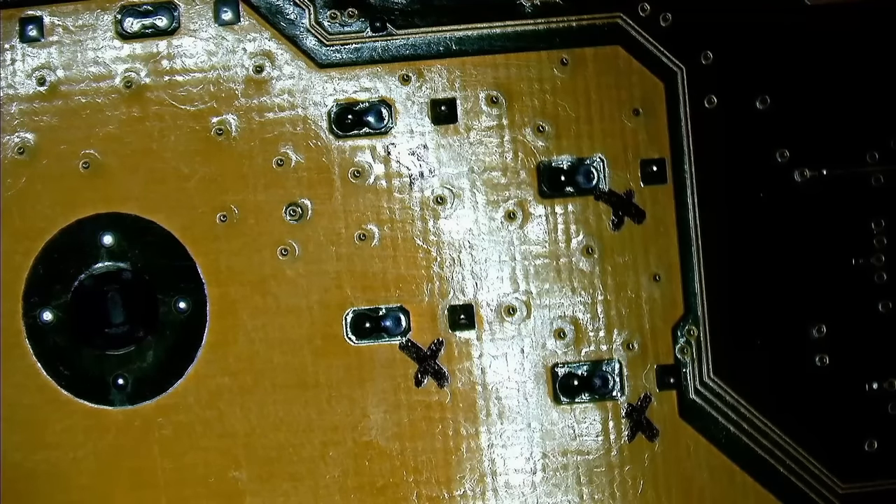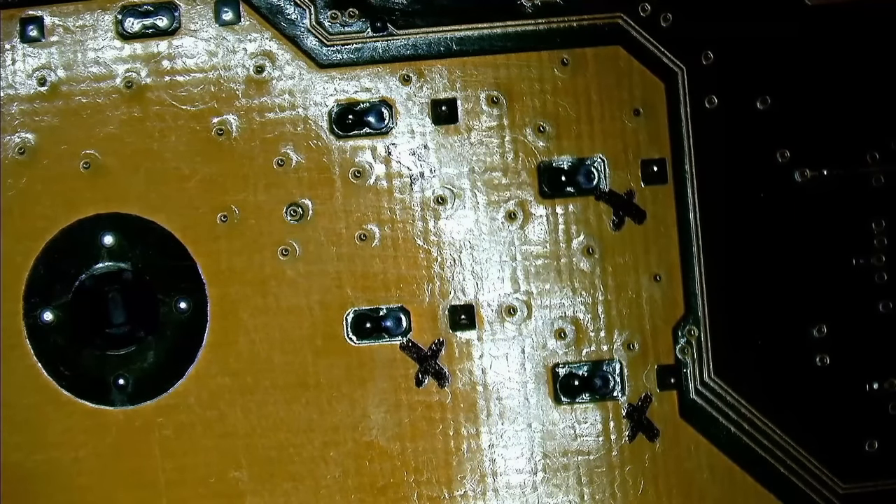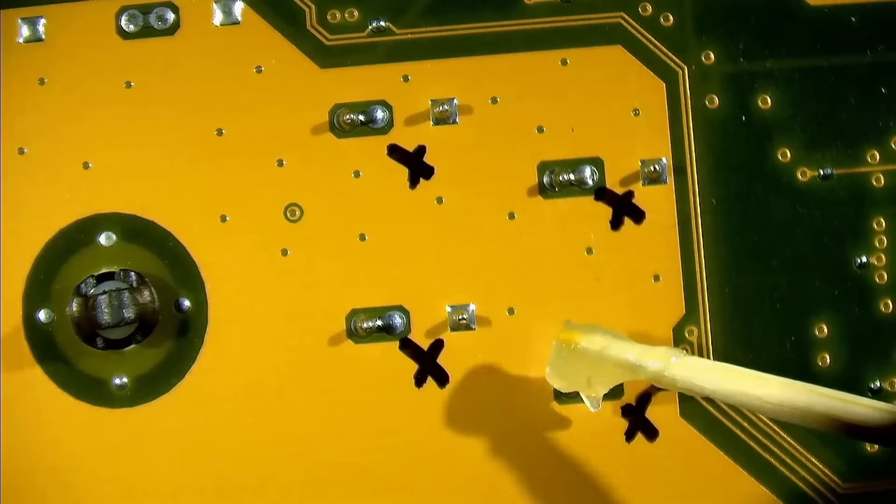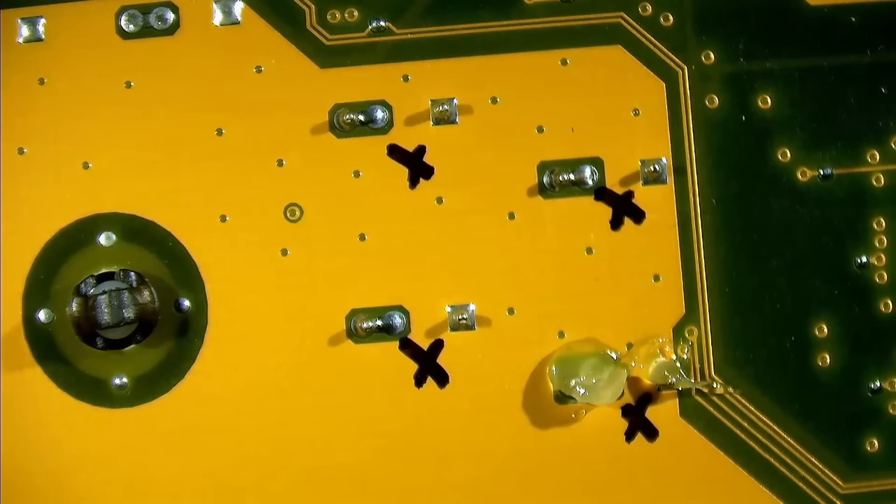Here is the ASUS P4B motherboard with the capacitors marked that need to be replaced. In past videos, I have noticed that the ring light of my microscope causes strong reflections which degrades the video quality. So I got some extra lights that hopefully will improve the video clips I take with the microscope. Oh wow, this does make a big difference. I guess you will see future videos with this light instead of the ring light.